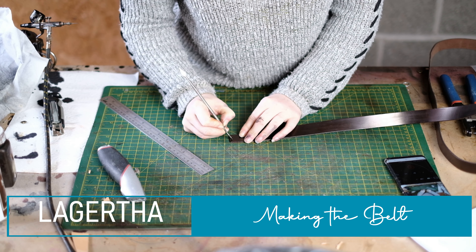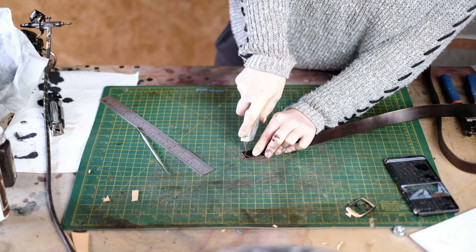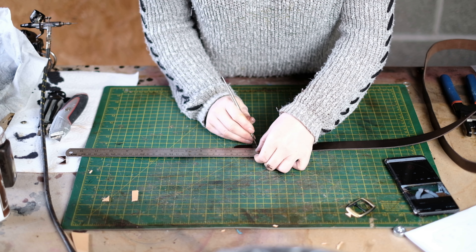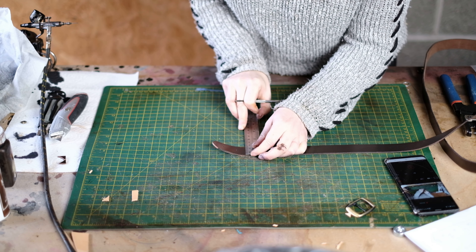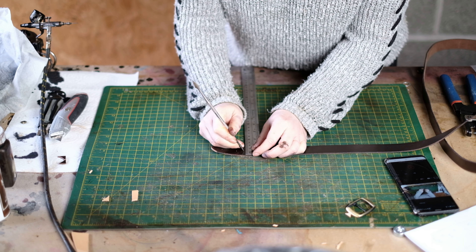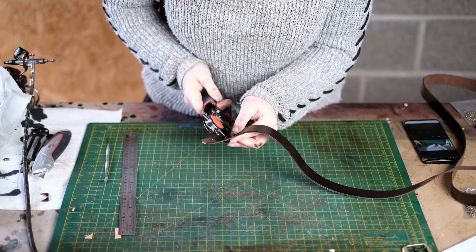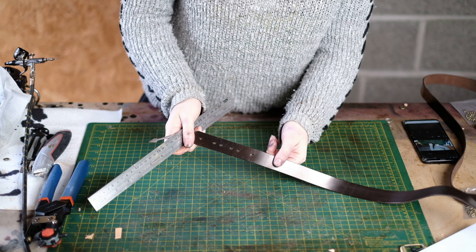To make the belt, start by rounding one side of your leather strap with a Stanley blade. Measure in three quarters of an inch from the end and put a dot in the centre. From that dot measure an inch across and put another dot, then from that new dot measure in half an inch and put a dot. From the third dot measure an inch along, then reverse — half an inch then an inch. You should end up with six dots. Punch through all six holes.